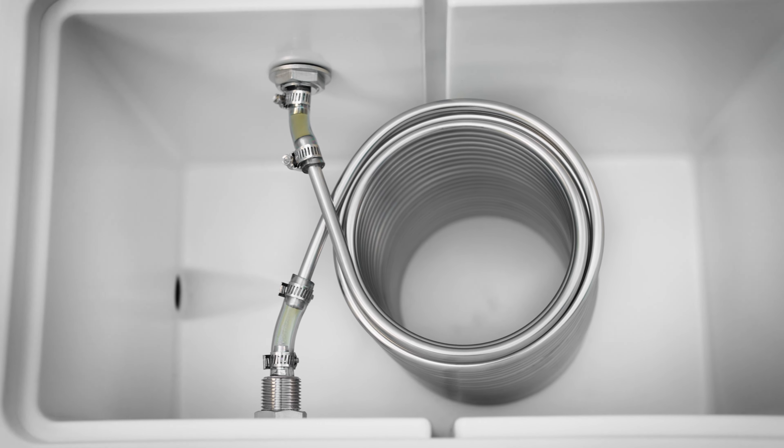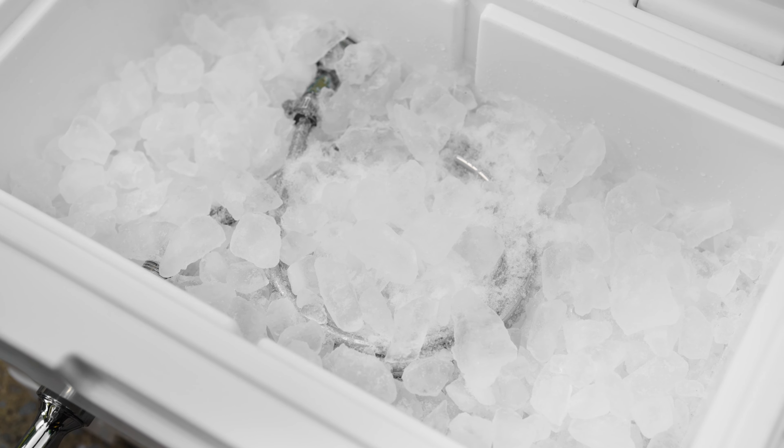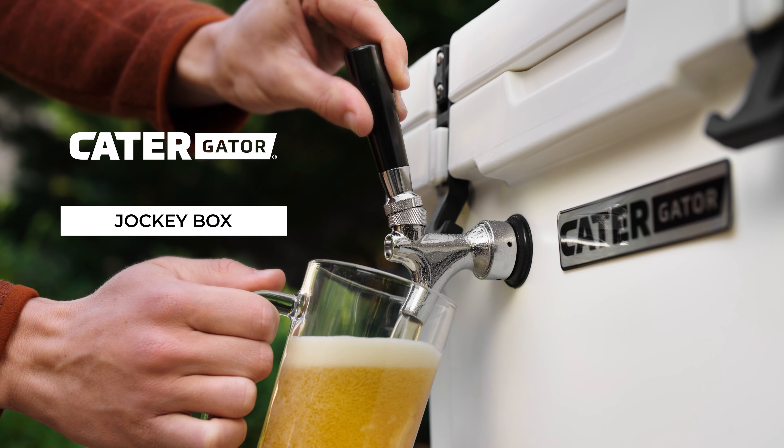This will help prevent any lines from freezing. Fill the entire cooler with ice. Allow the cooler to acclimate by sitting for 10 to 15 minutes. Your jockey box is ready when condensation appears on the faucets.